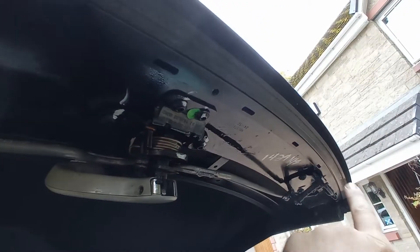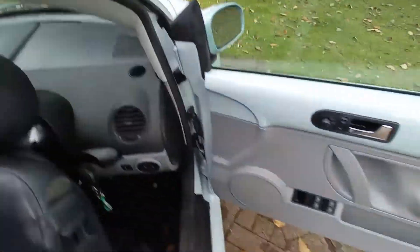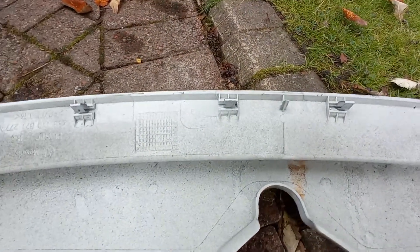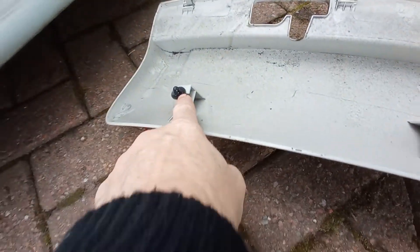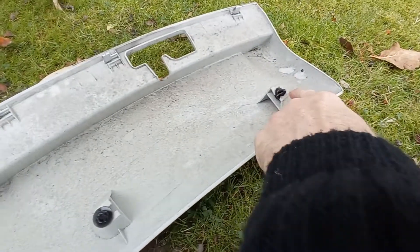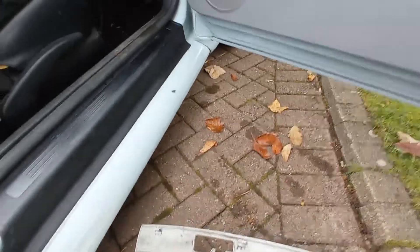This plastic cover — once you get the roof partially open — it just pulls out those clips here. It's just little plastic clips, so that's all that holds that in. Four pop studs — you just pop them out and that should just all come off to allow you to get in there and then lubricate it all up.